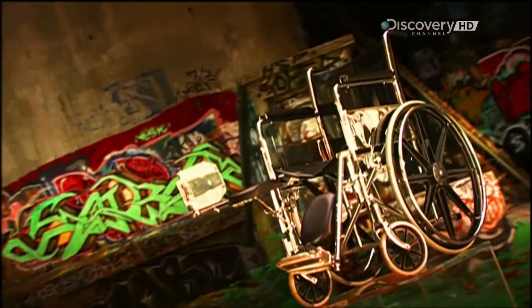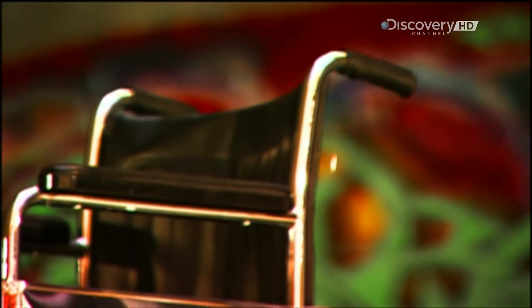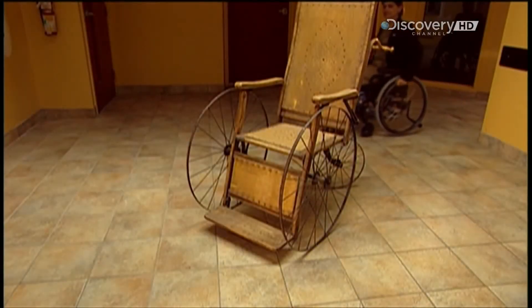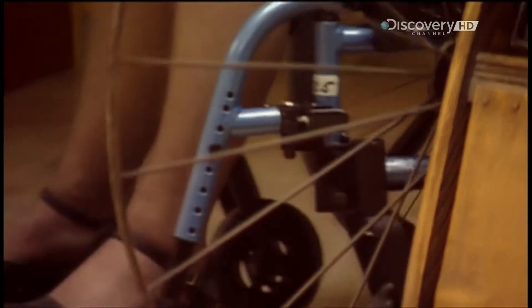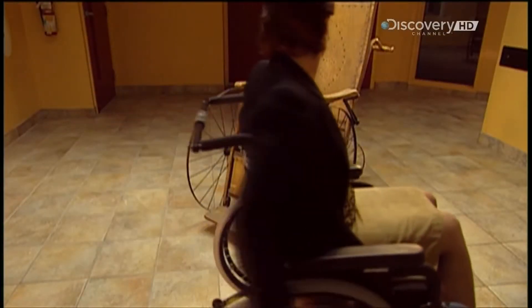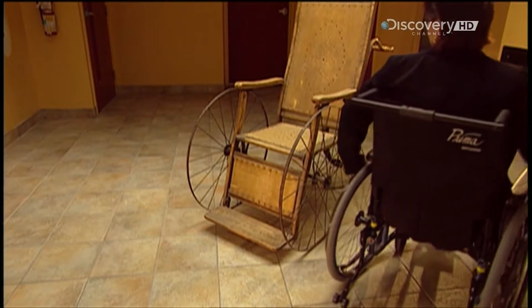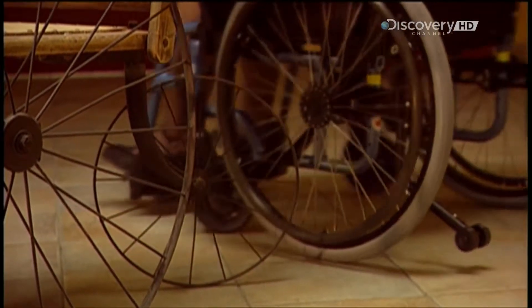Today's wheelchairs are widely available with a variety of features and prices. This wood, leather and steel chair is a World War II antique. A modern wheelchair literally runs circles around it. With hundreds of possible design options, today's wheelchair fits the user and the user's lifestyle.